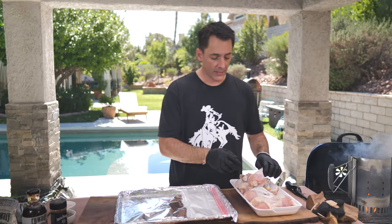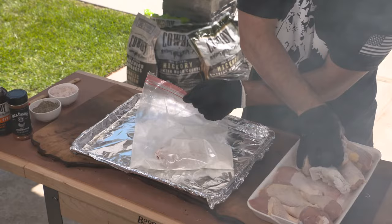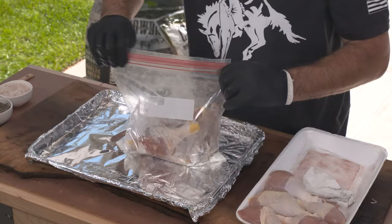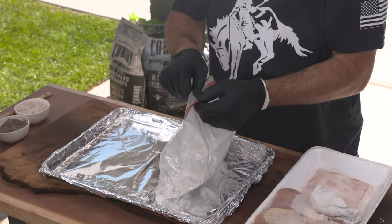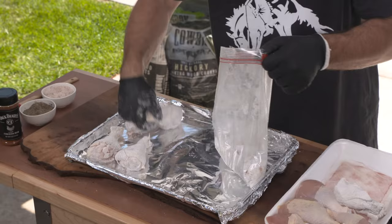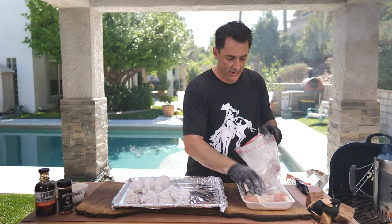Step two: the next secret to having nice crispy chicken skin — take a Ziploc bag. We've poured just a little bit of cornstarch into the bag. Add your chicken pieces and toss gently to coat. You don't need a lot of cornstarch; it's just going to help it crisp up a little bit — it's not like you're doing fried chicken. You can do all of this ahead of time. If you're taking the party on the road, you can do all of this at home the night before so it's all ready to go when you're out there grilling.